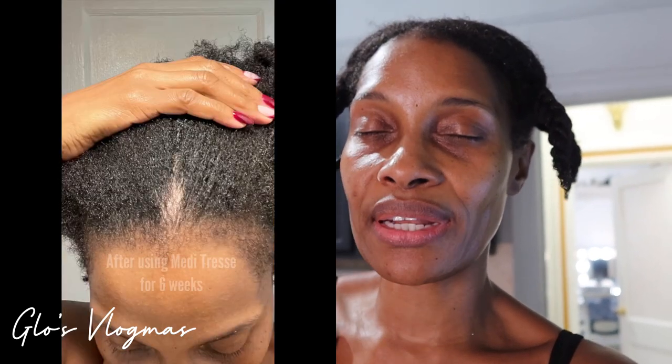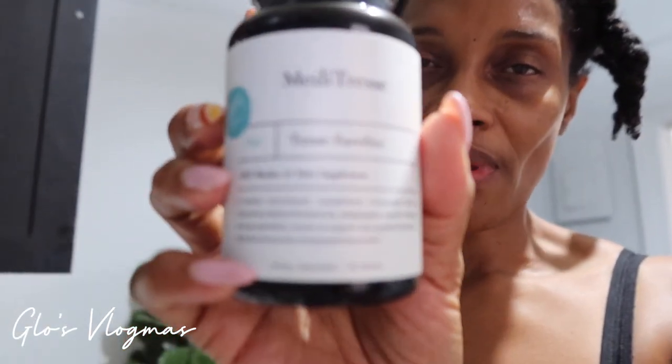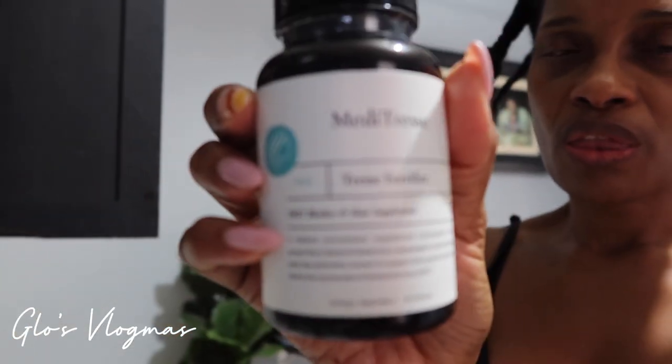I have to show you guys how the center of my hair is coming along. I have a check-in — it's about a month that I've been using their products. I just ran out of the gut health smoothie so I need another one. I'm still using the pills they sent me: Meditressi Fortifier and the Tressi Revitalizer. I'm supposed to use two a day but I often forget because these are supposed to be taken while your stomach is full. So I'm leaving them out as a reminder.